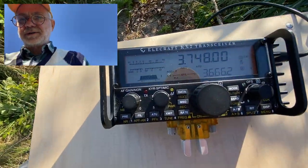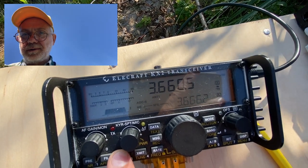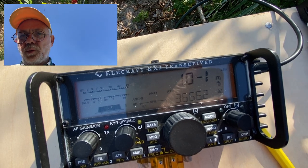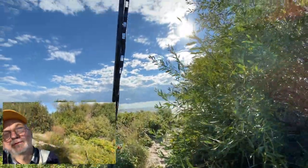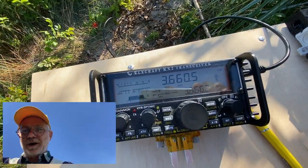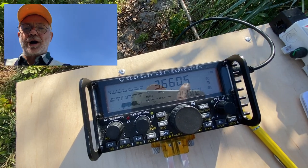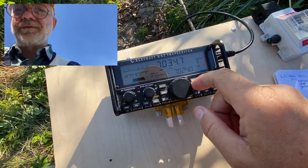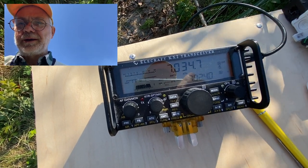Let's see if it will tune on 3.66 MHz. And yes — 1:1, perfect! The Elecraft KX2 tuner tuned this antenna made of 2.5 meters of open wire line and another 10 meters of wire sloping into the bushes on 80 meters. I don't know about efficiency, but if you can tune it, you can always hope for a contact. On 40 meters, let's try 7.3 MHz — and yes, 1.1, straight away.